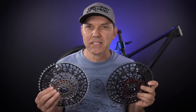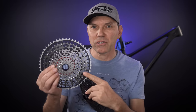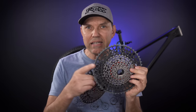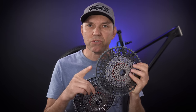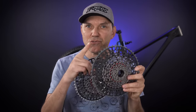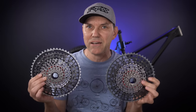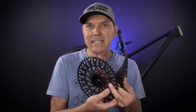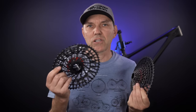I'm going to start by answering a couple of questions I already got about these two cassettes. The darker colored one is the XO, the shinier one is the XX. One question was whether the XO is made entirely out of steel, just like the Shimano Deore 6100. The answer is no — SRAM does not have any current T-Type cassettes made entirely out of steel. At least the largest cog, the 52, is still manufactured out of aluminum.